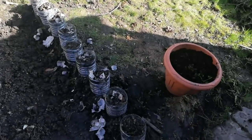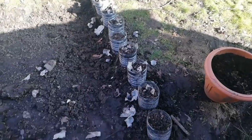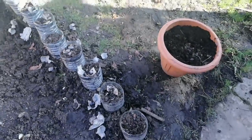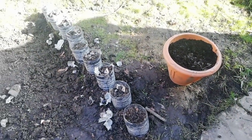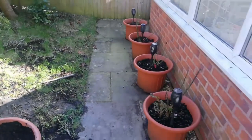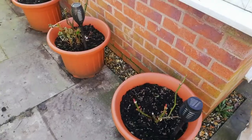Now let me show you my roses. First, these bottle planters — I cut the bottles at the bottom, filled them with soil, and I'm going to plant some beautiful summer flowers in here because I want flowers on the side of my tomato bed as well.